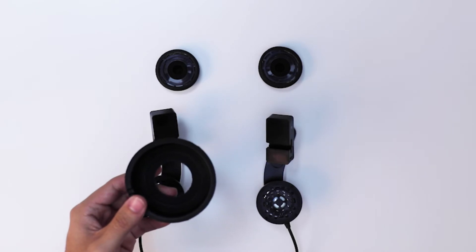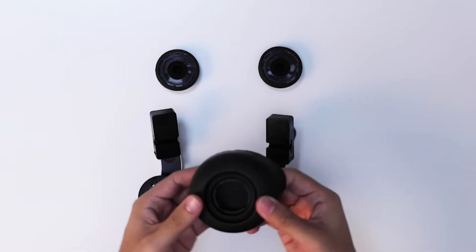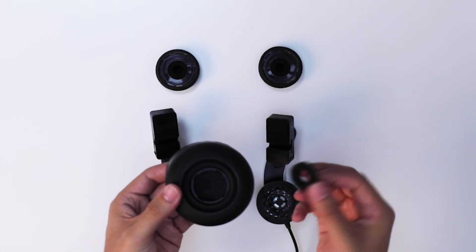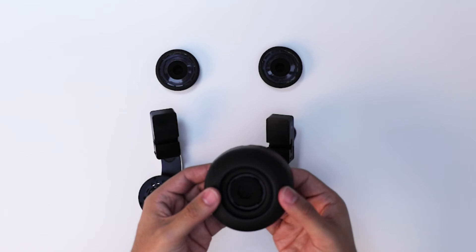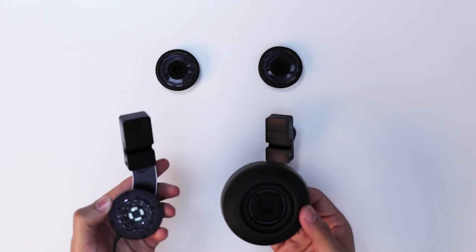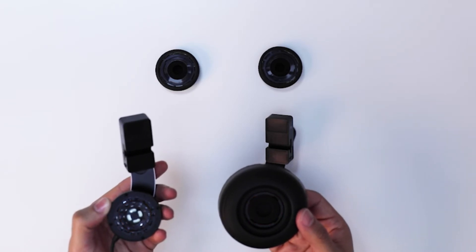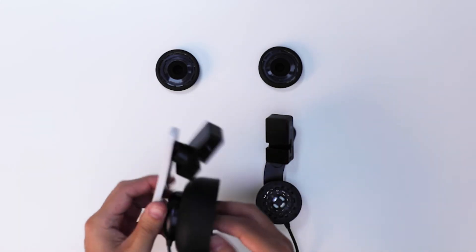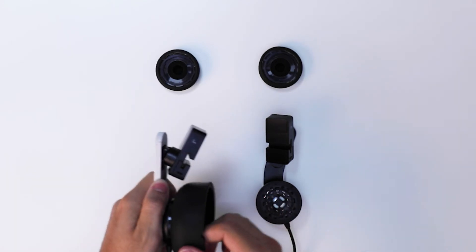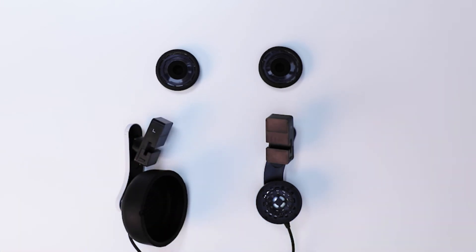Grab the Mantis over-ear. Place the over-ear headphone cover inside the inner side of the over-ear pad so that the earphone cover is facing out. Place the foam ring on the other side of the earphone cover like so. Line the earphone cover along the Mantis headphone so that the notches line up. Twist in a counterclockwise direction. Once you can no longer twist, you should have a secure fit. Let go and test to ensure you have a secure fit. Repeat the same steps for the other headphone.